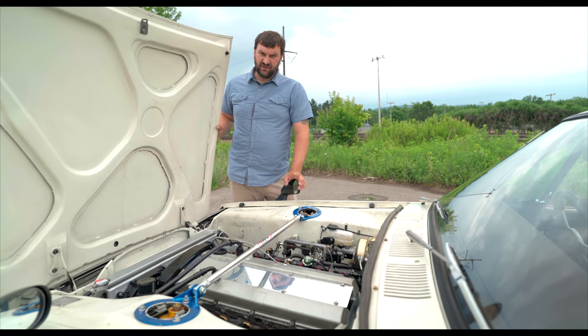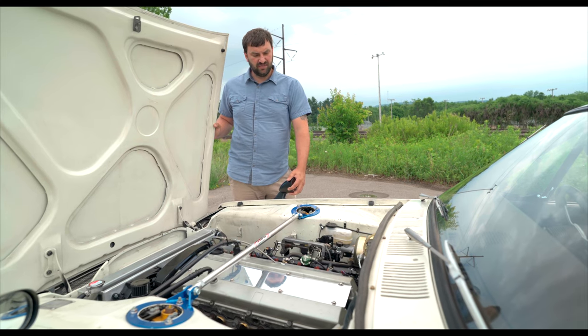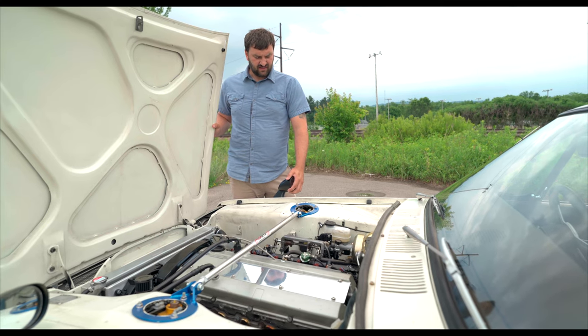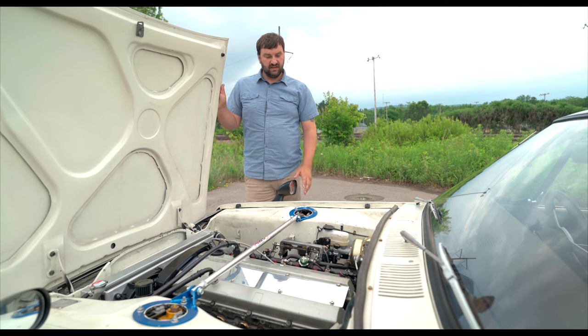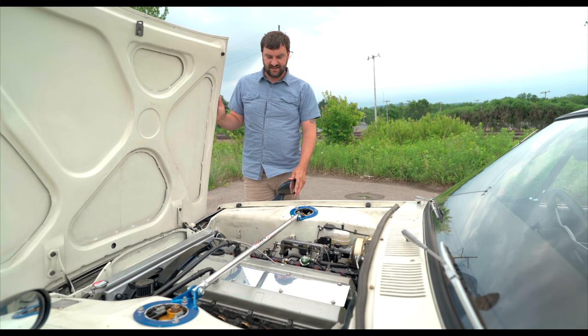I run a whole Radium fuel system from a surge tank in the back. The Radium surge tank runs dual pumps — a Bosch circulating pump and a Walbro in the surge tank. There's plenty of fuel if someone wanted to convert it to boost, but it runs really nice as is.